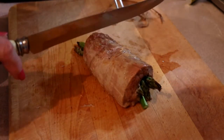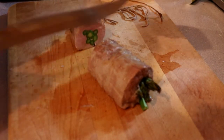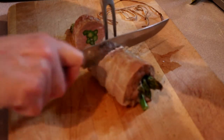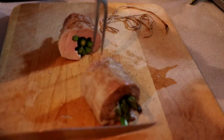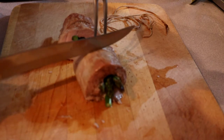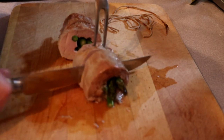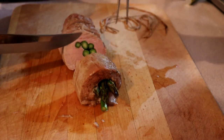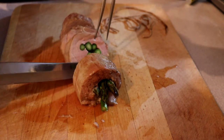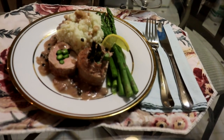Now we're going to slice. You do want a fairly nice thick slice because this one is small. Look at how pretty that is in the middle — can you see that? Once you get it all sliced up and ready to serve, it is such a pretty thing. And there we have our asparagus stuffed pork loin with green peppercorn gravy — it is so good you're going to want to use the good china!